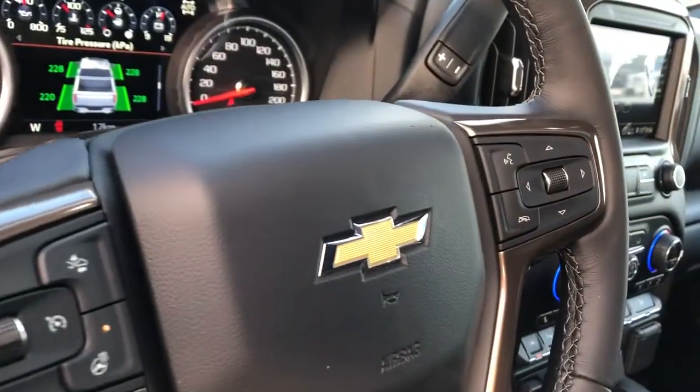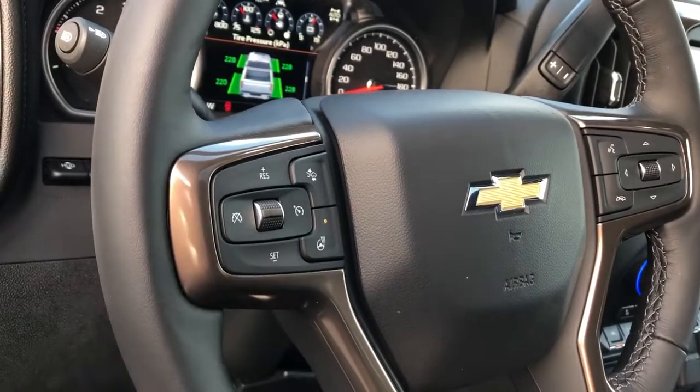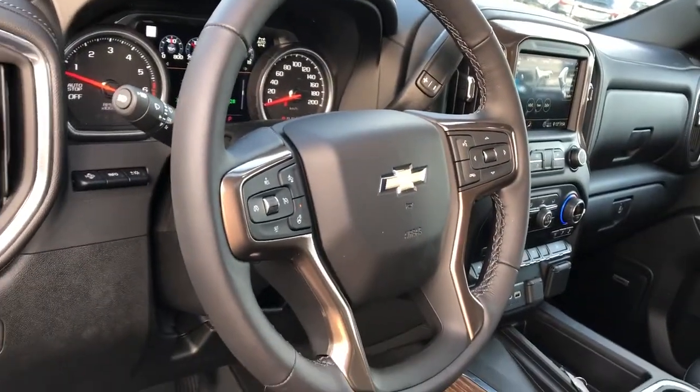Controls for the screen are located off to the right of the steering wheel, then off to the left we have our cruise control, heated steering wheel, and front collision alert, and the wheel wrapped in black leather.